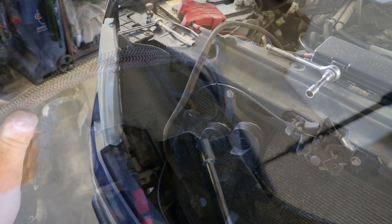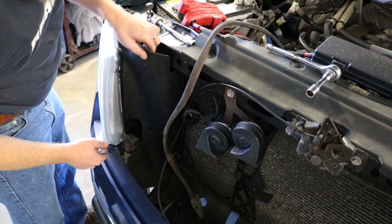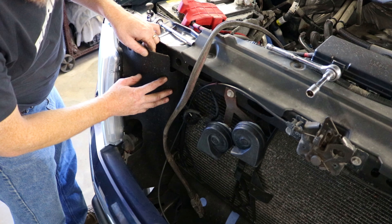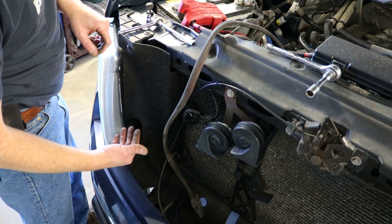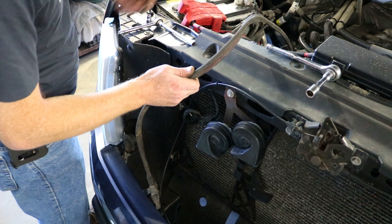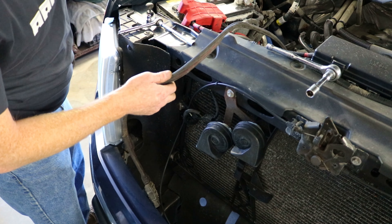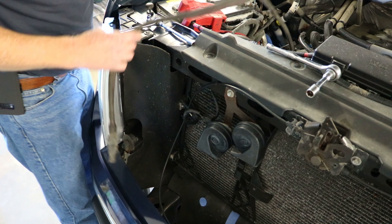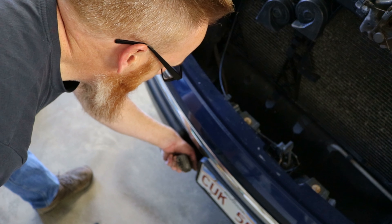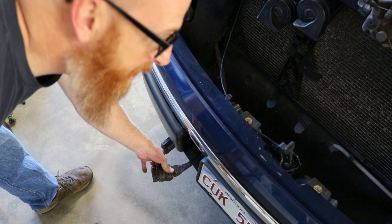Now all we have to do is run the big beefy hose that plugs into the plow harness out through the grill somewhere. One of the nice things about these Fords is they've got these little felt-style trim pieces that keep all the water and gunk from going inside the engine compartment. We can run it on the passenger side of the radiator and out through here so they come out through the bottom part of the bumper. We've got the main power coming out here by the license plate.